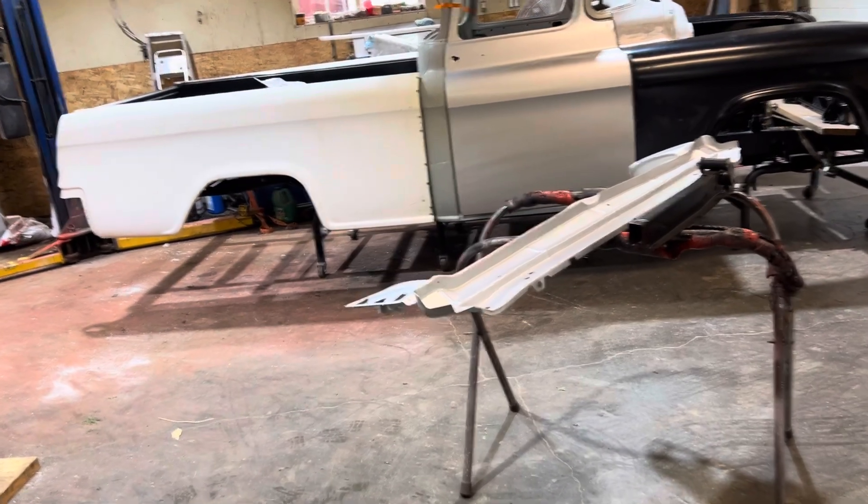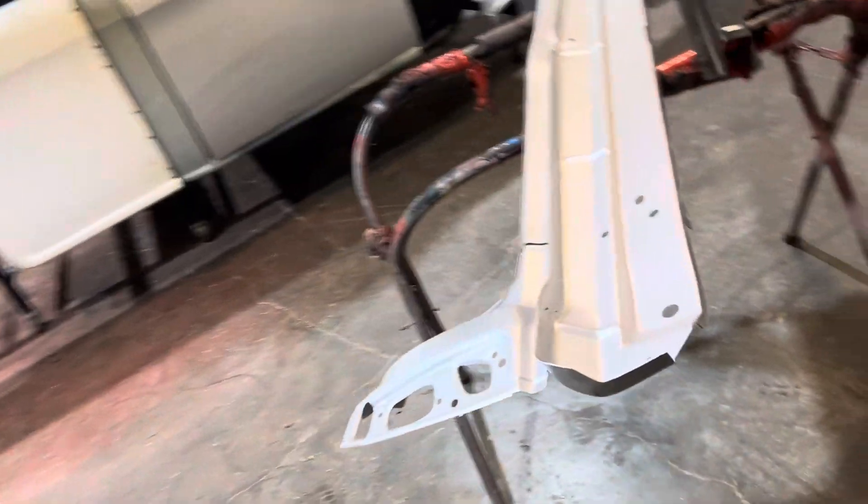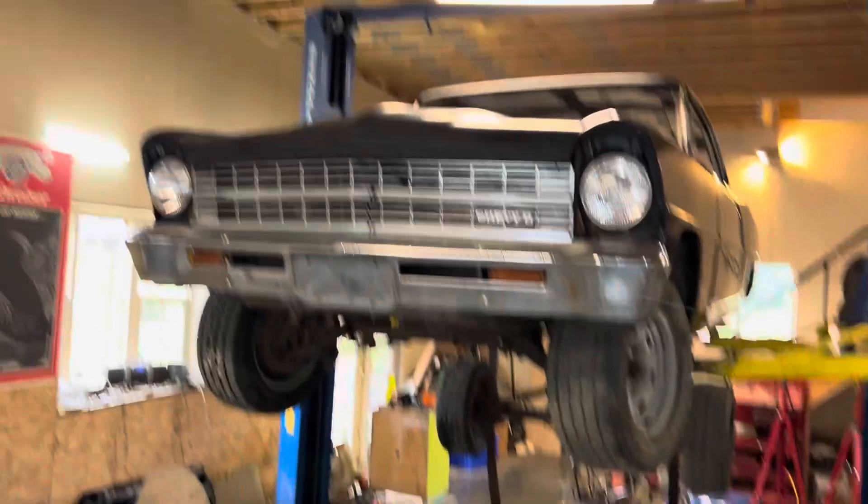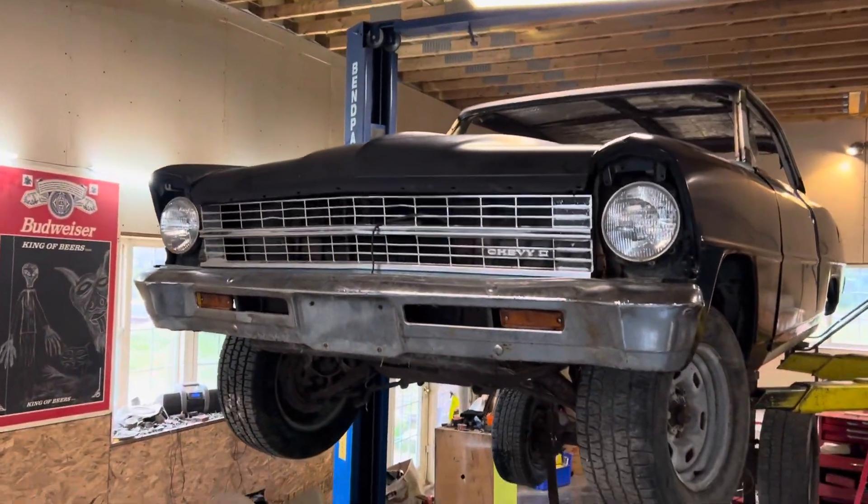This is Jay from Jay Rides. This weekend we're going to be changing the taillight panel and frame rails on this 67 Chevy 2 two-door hardtop.